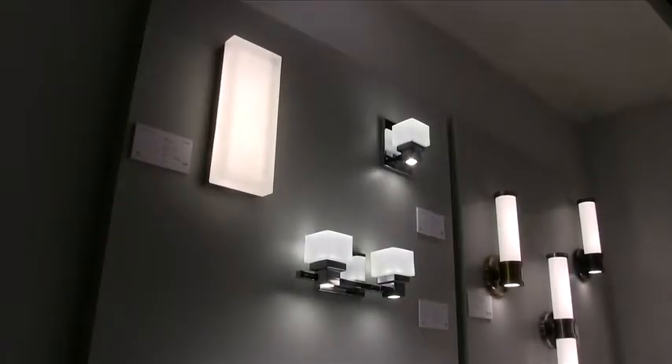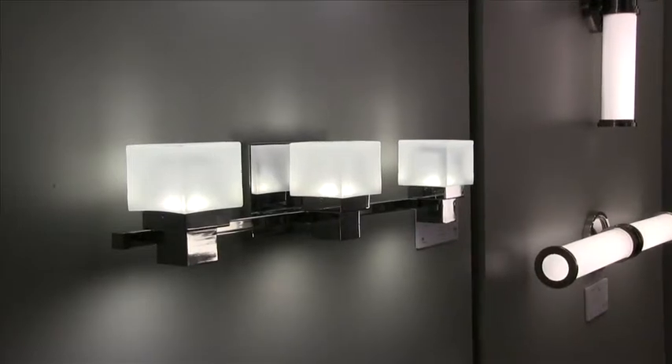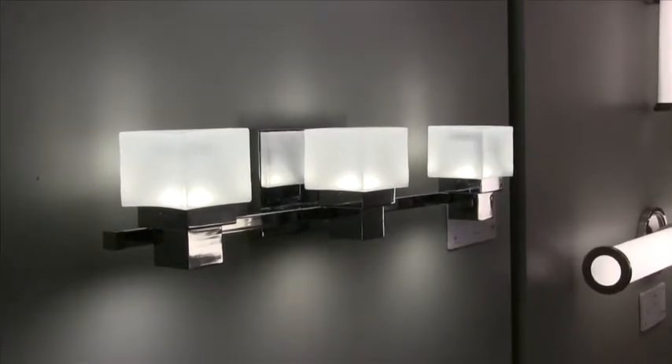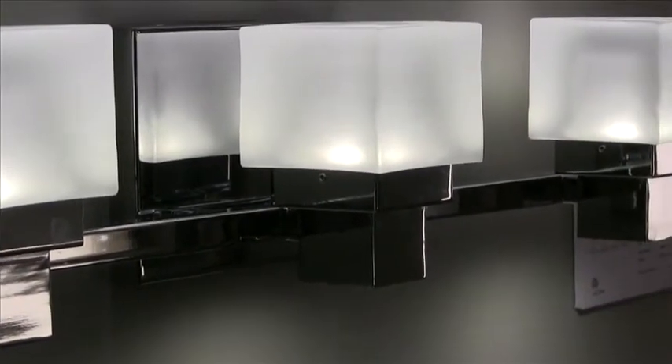First, we have the Cube Series. This thick walled glass is acid etched for a beautiful soft light and accentuates the fact that it has both an uplight that illuminates the shade and a downlight that will illuminate the vanity below.